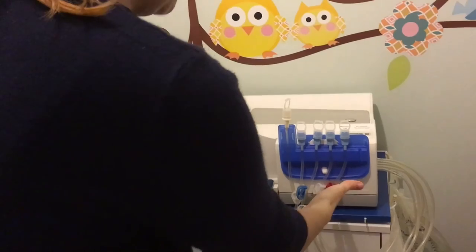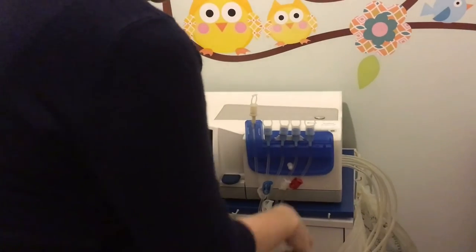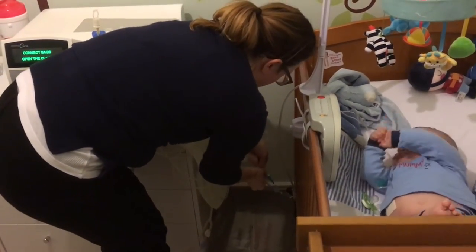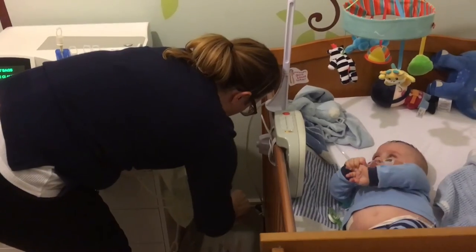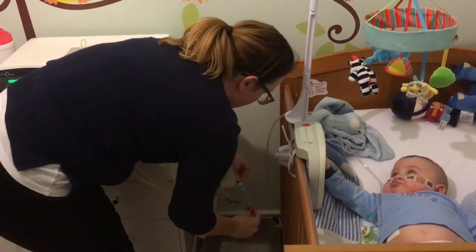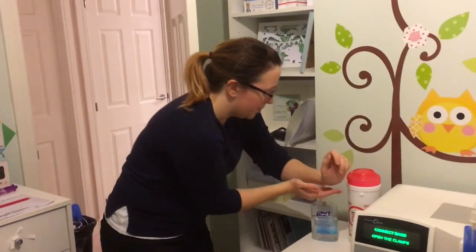Another two-minute hand wash and more gel, and now we're connecting the bags as the machine says. The red clamp goes first — that's the bag going on the heater, so red for hot. I'm not going to talk much while I take the tops off because there's an infection risk and we don't want to touch the bag opening. That's the bag attached; I break the seal and open the clamp.